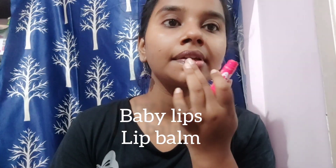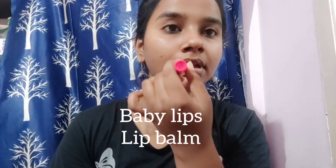Next, I will show you baby lips. Now, I will show you the makeup.